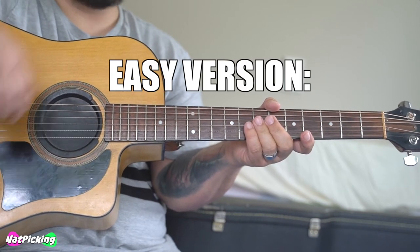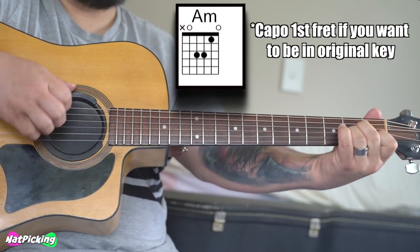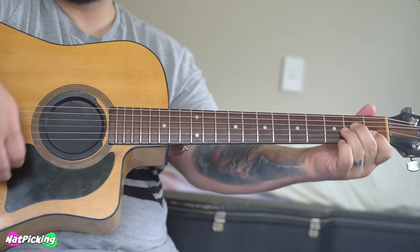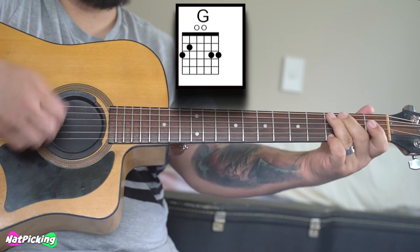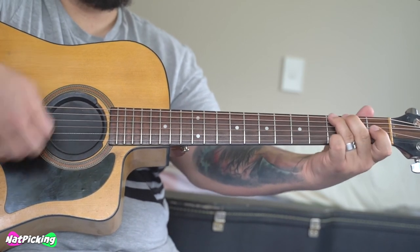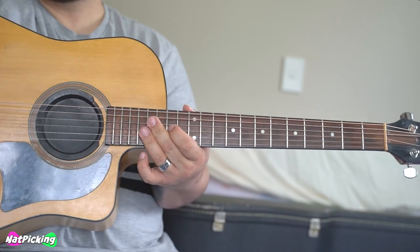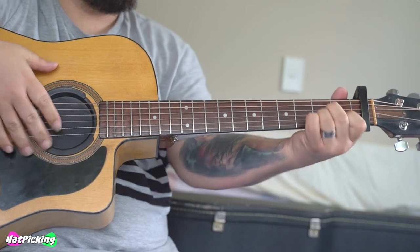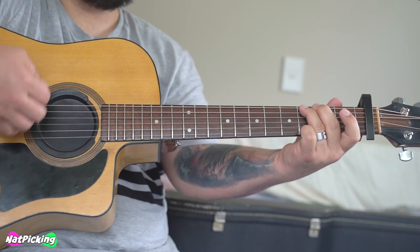That's the whole song. Now I'm going to teach you the easy version using open chords. The first chord is A minor, then D minor, G, C, G, A minor. So those are our chords: A minor, D minor, G, C, G, A minor. These are the easy chord versions if you just want some open chords to strum along to. Now obviously if you do these open chords, you're not in the original key of the song. So you can put a capo on the first fret and play those chords, and that will put you back into the same key as the original version.